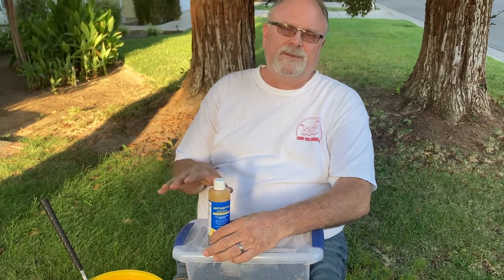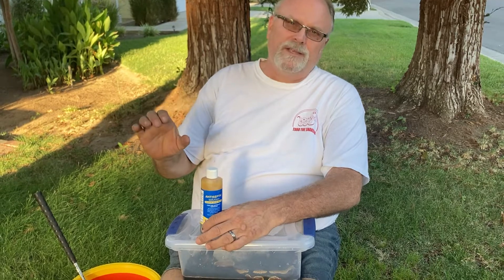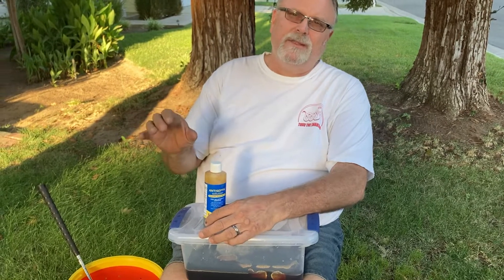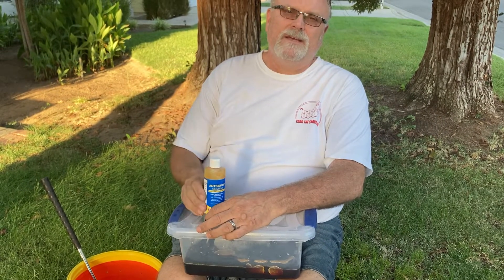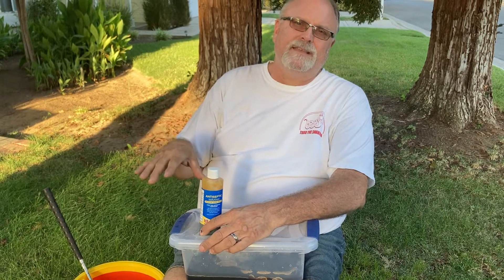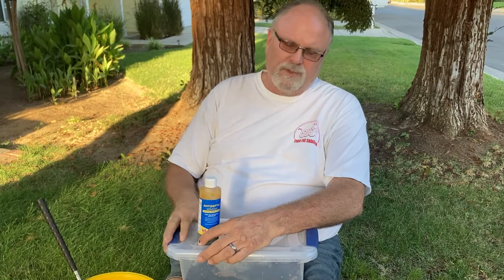The other thing you do in their enclosure is take out all the substrate and just put in paper towels so that nothing gets into the open wounds. Give them a small water dish to drink out of, and only give them water once every two to three days, because you don't want that wetness getting into the wounds. You want to dry them out and then clean them with the betadine.